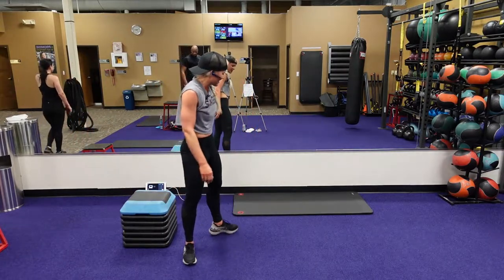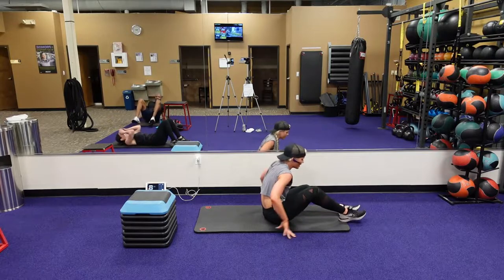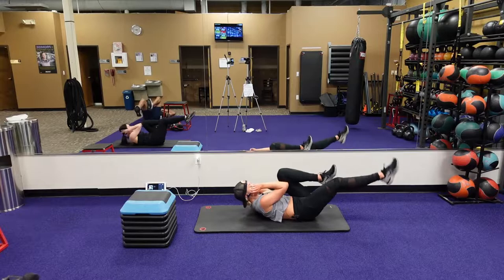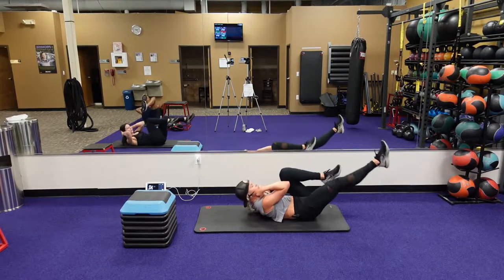Bicycles, guys — your favorites. Here we go. Consider this your rest. I'm going to start our next round right after this. This is your rest. Keep your shoulders up — you're alternating, bringing that elbow to your knee. Drop that leg so it's parallel to the ground. Keep those shoulders up.